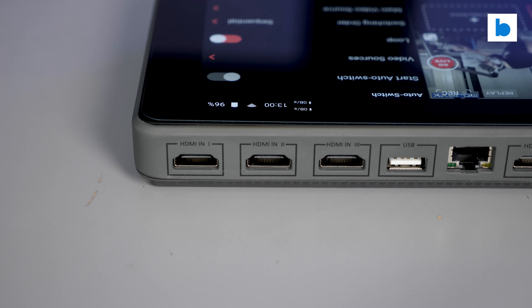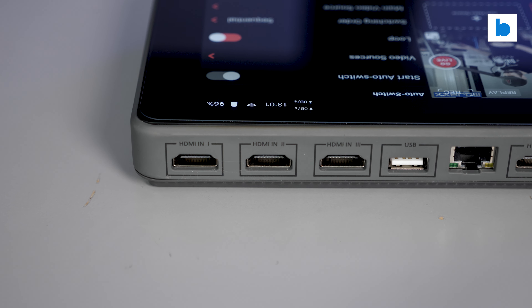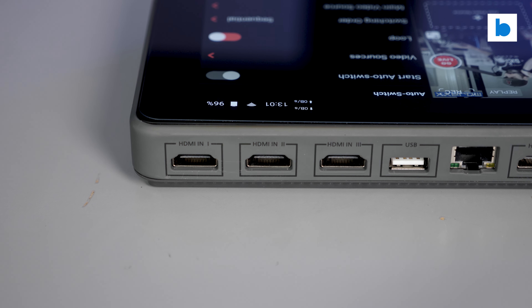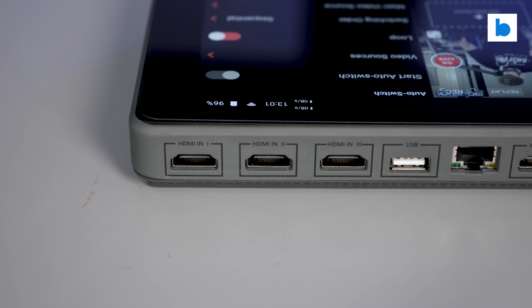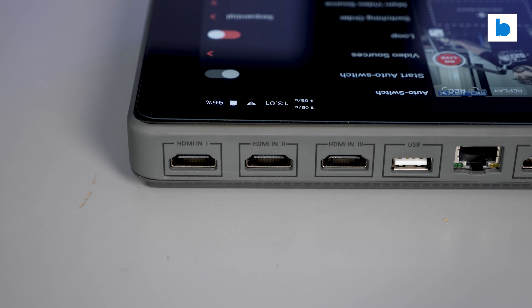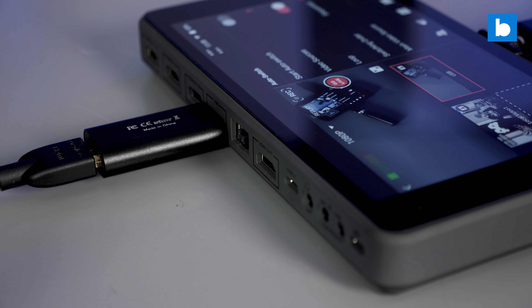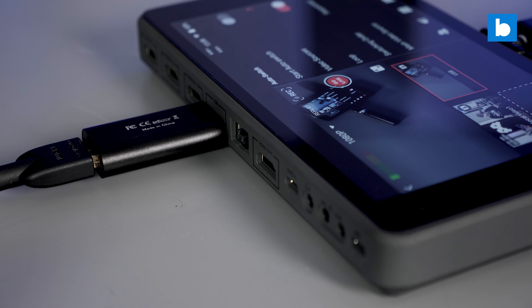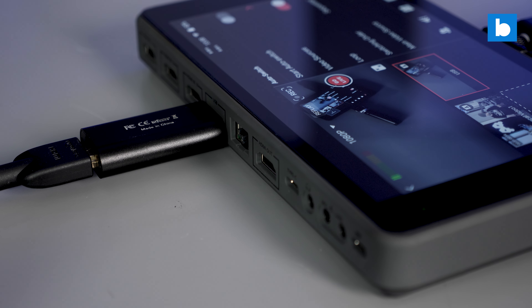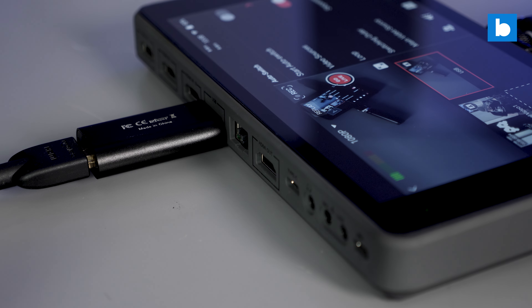Firstly you have three HDMI inputs which can support up to 1080p at 60fps. Next to that is a USB input which can be used for webcams. I used the classic Logitech C920 with it and it worked really well, although it doesn't look as good as higher quality HDMI cameras as you'd expect. I also tried plugging a cheap generic HDMI-to-USB capture card into it and that worked just fine, so potentially you could run four HDMI sources into the box if you really needed to.